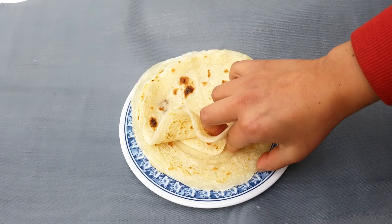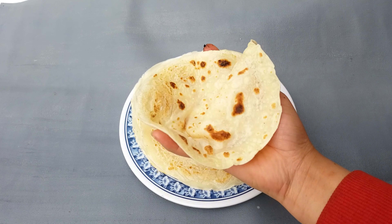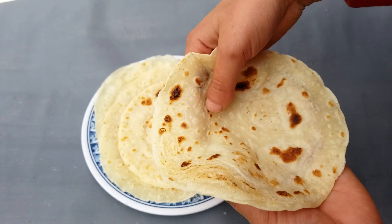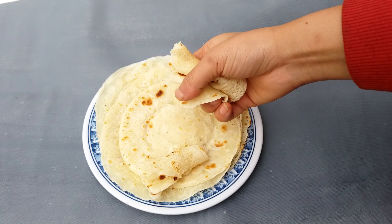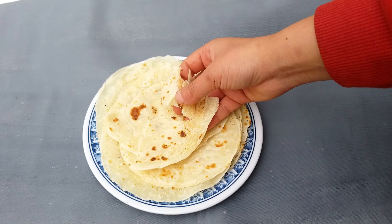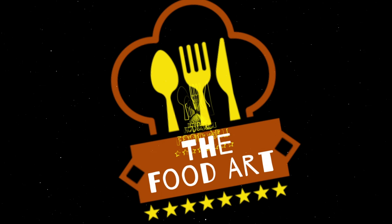I am going to show you a trending recipe in this video, which is a liquid batter and roti recipe. I am going to try this recipe and show you the results. Welcome to my channel, The Food Art.